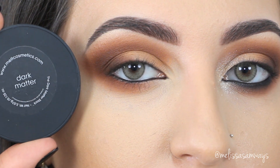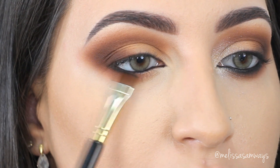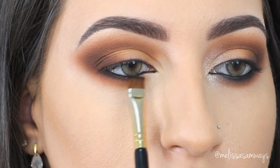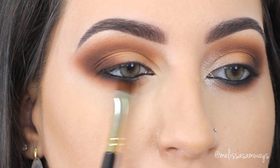Now I'm using a short shader brush with a little bit of black eyeshadow — the shade Dark Matter by Melt Cosmetics — and I'm placing this color on the lower lash line to create a nice, dramatic smokey eye. It's looking very dark right now, but when I apply the false lashes it will look stunning.